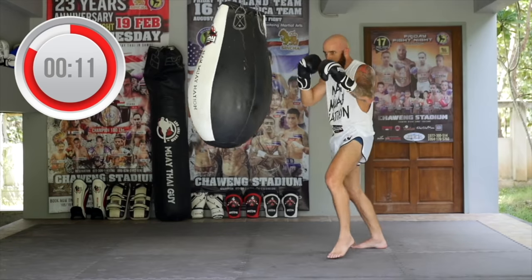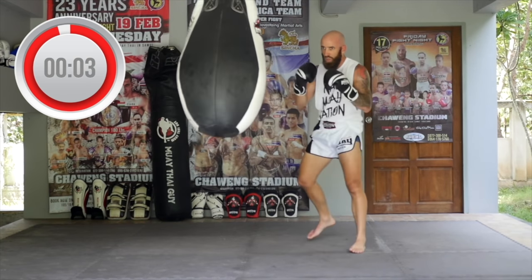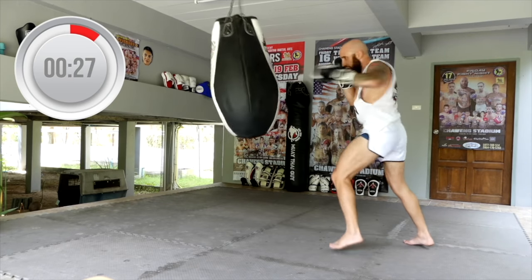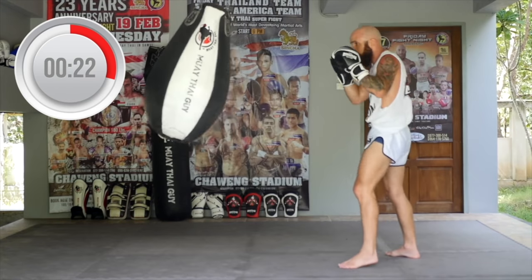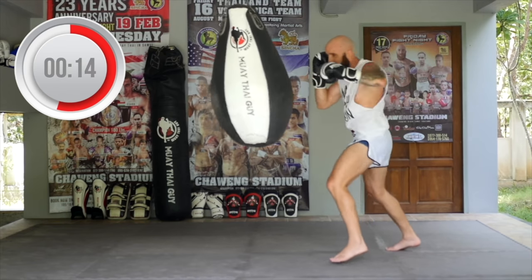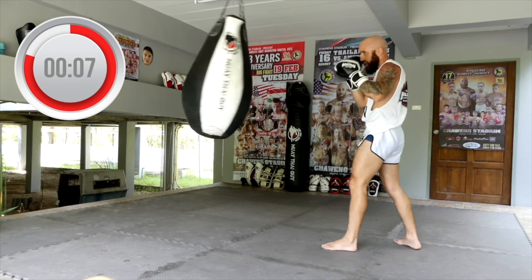You got 12 more seconds, rep it out, make it count. Going back to the jab pyramid — you know the drill. One, double jab, triple, you got four now, back down three, two, one. Keep it going, 15 seconds. Keep that chin tucked, the opposite hand should be glued to your face. More power, more speed — come on.